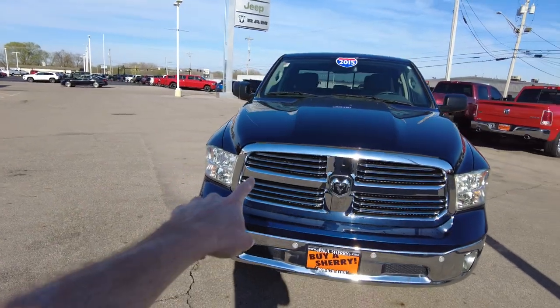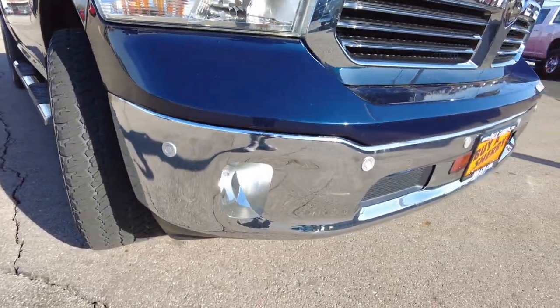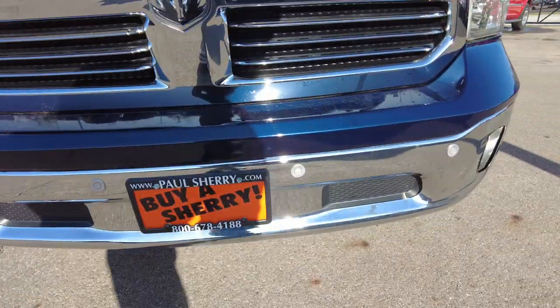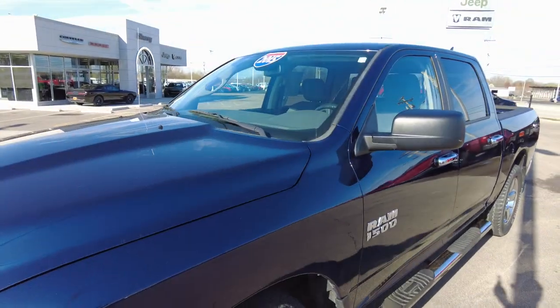It comes with a chrome grille and grille inserts, chrome front bumper. In the bumper are parking sensors, which is a super nice feature, as well as your fog lights. Those parking sensors will let you know if there's something in front of you at low speeds — it'll beep to warn you.